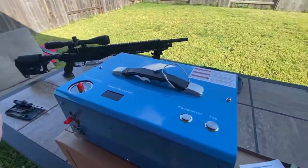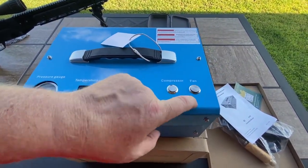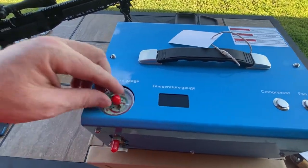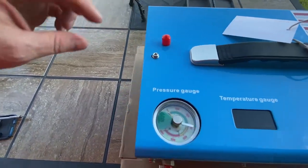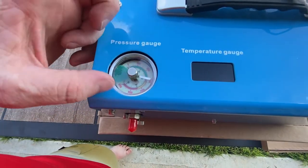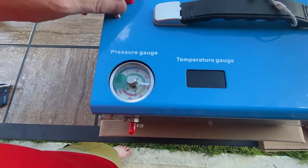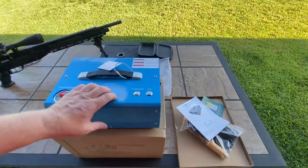I've watched videos on these: you have to turn on the fan first, then turn the compressor on. When you're done pumping, leave the fan on to let it cool. There's a temperature gauge to let you know when you're overheating. There's a 6,000 PSI gauge. And if this is the automatic shutoff model, this dial is how you set your limit — just got a little rubber cap over it. Seems pretty sturdy.